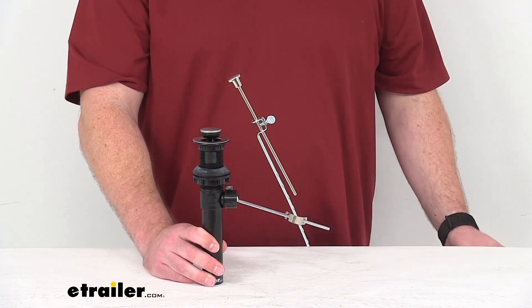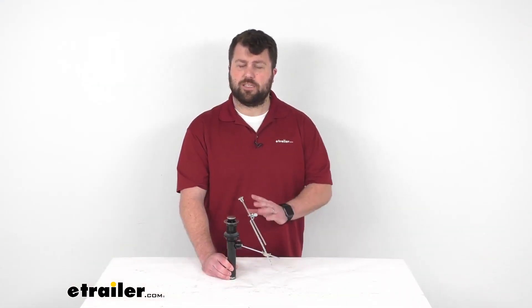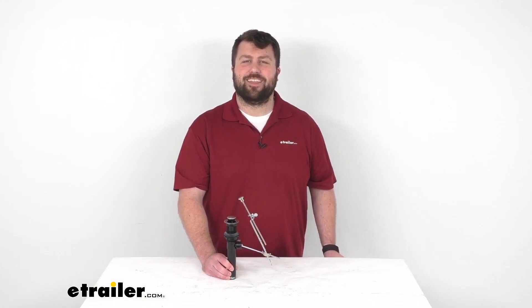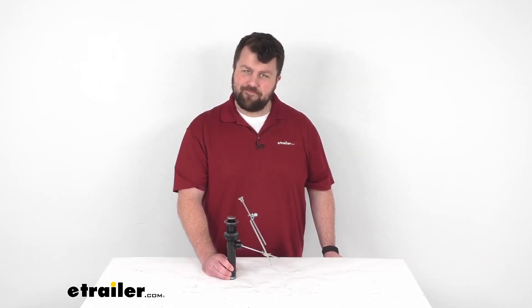So if you are needing to replace that pop-up drain in your RV or camper's bathroom sink, this is going to be a great option for you. That completes our look for today. Again, I'm Michael with eTrailer.com. Thanks for watching.